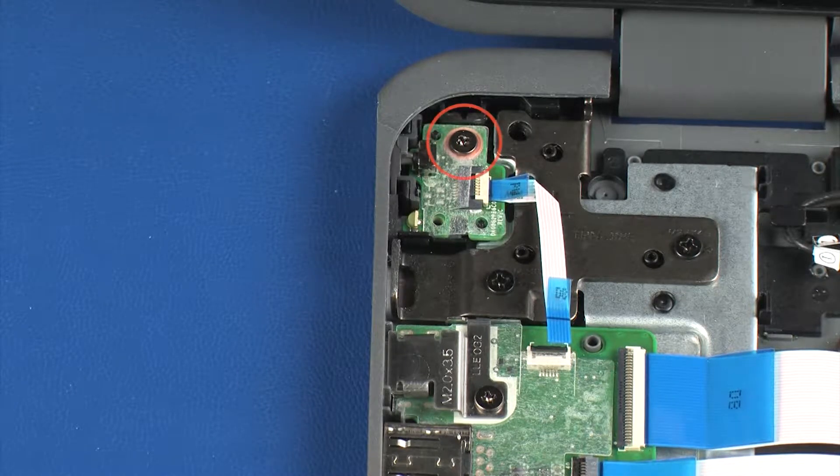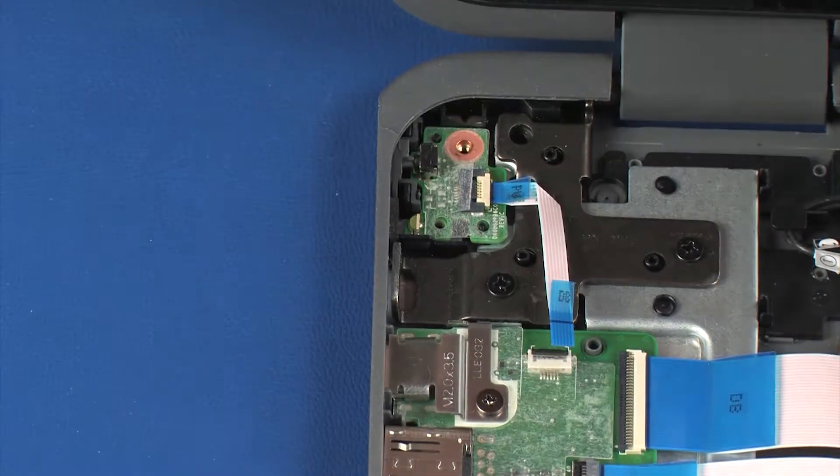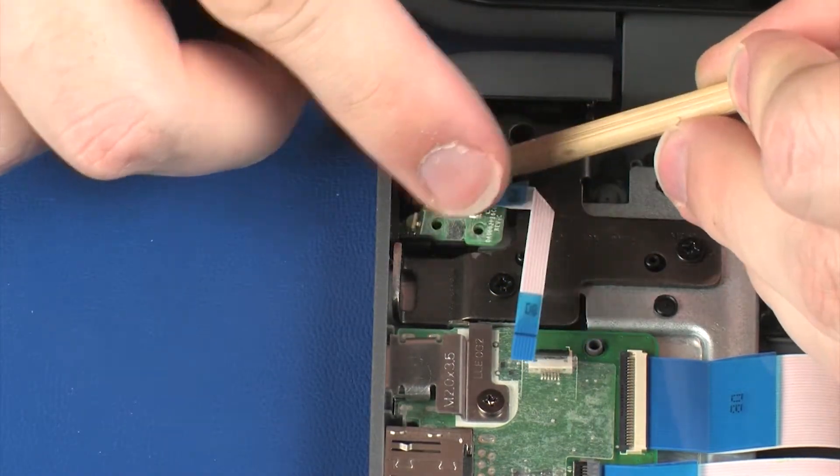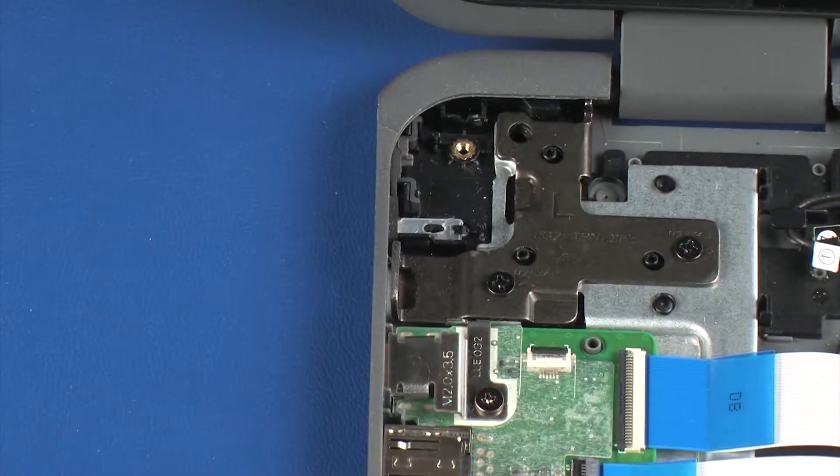Remove the 3.5 mm P1 Phillips-head screw that secures the power button board to the base enclosure. Lift the power button board off of the alignment pins on the base enclosure and remove. Reverse this procedure to install the power button board.